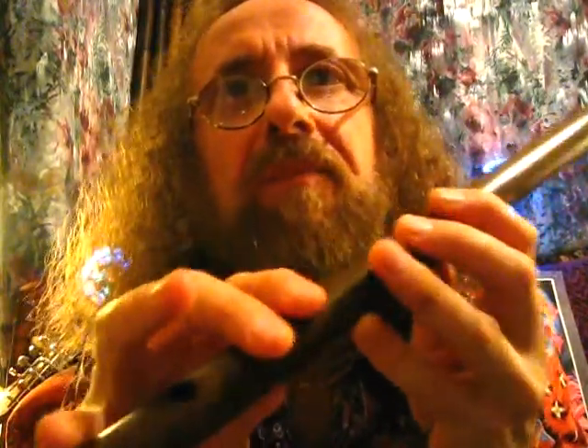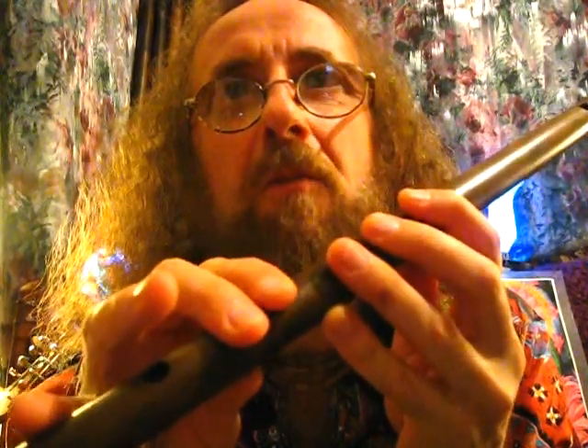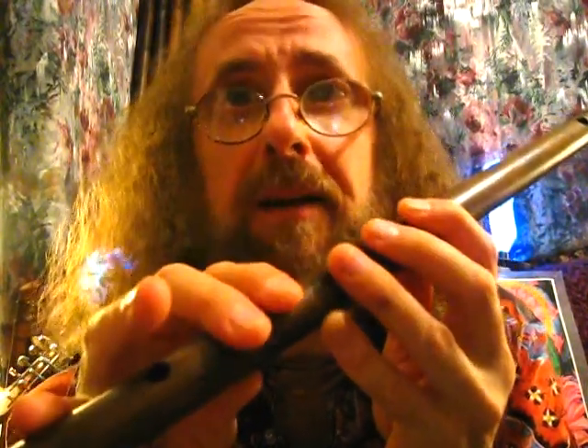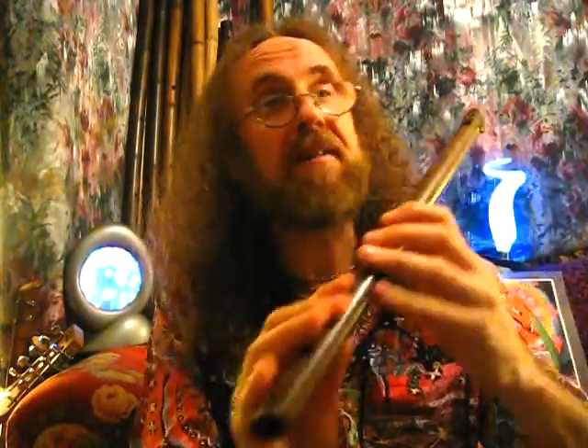So if you're starting here, this would be your fifth. Now what we'll do is we'll go up and then we'll repeat that in the second octave. Repeat it. Now, go up all the octaves and down.